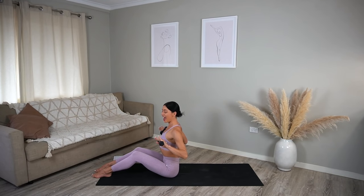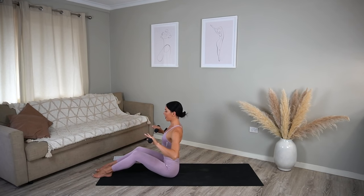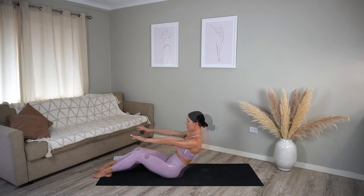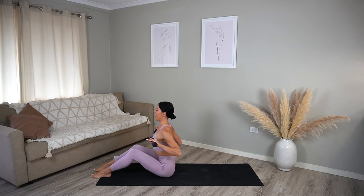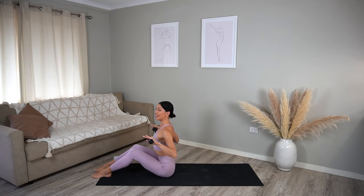Now we're going to add some ab work. On your exhale, round your spine back, tucking your pelvis under and finding your C-curve. Then inhale drop your weights down, exhale lift, then inhale come back up to that straight spine. We're reversing the breathing for this one — exhale round back, inhale lower, exhale lift, inhale come back up. Really make sure as you round back that you're dropping your ribs down towards your hips, finding that engagement through your abdominals. Let's do two more, last one.